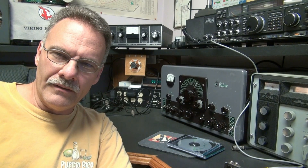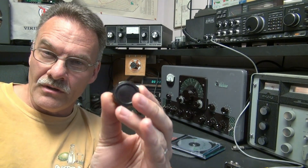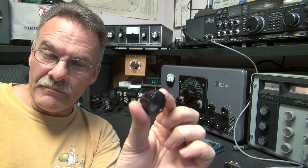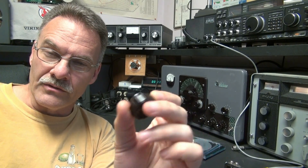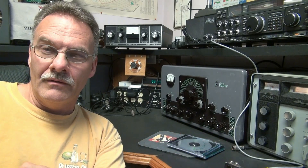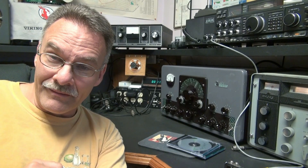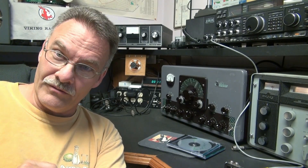It's N6TLU with you, and today I'm going to show you a real nifty way to change those little missing white pointers on your Johnson transmitter. You see them out there all the time for sale — the transmitters look great, but they're all missing those white pointers. Well, I found a source, and you're going to love this.